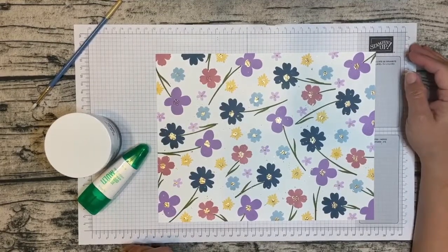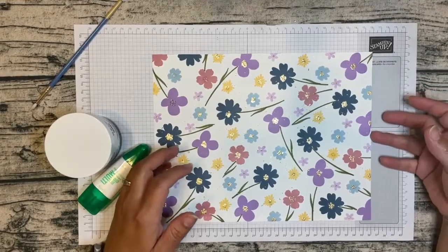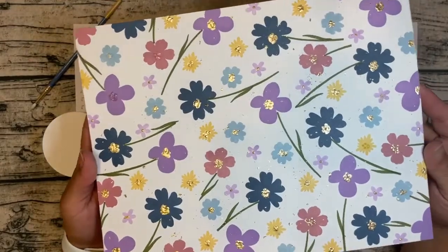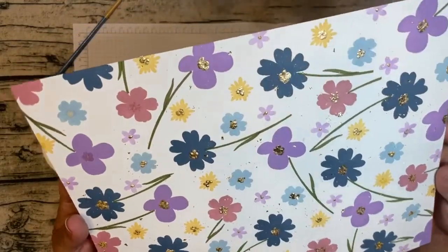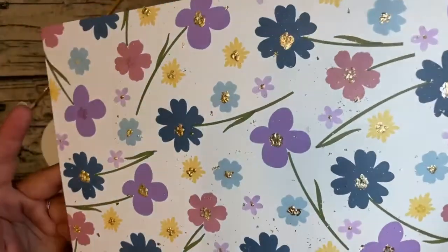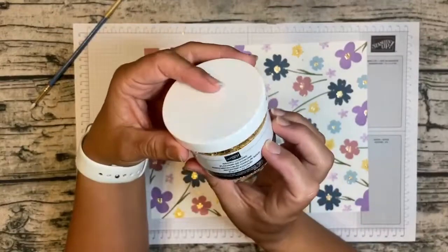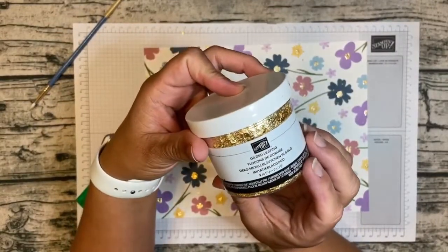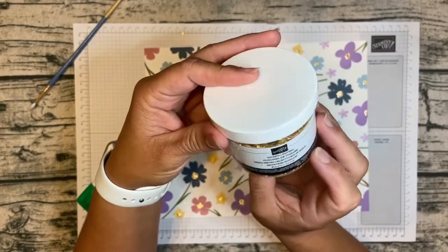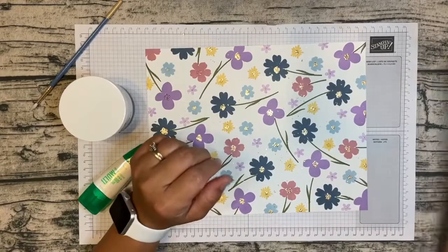I wanted to show you my designer series paper, or DSP for short. I created this DSP and you can see it has a little bit of shine to it, and that's because I used my handy dandy gold leafing. You can get this right now — it is quite messy, I'm sure if you haven't heard already.